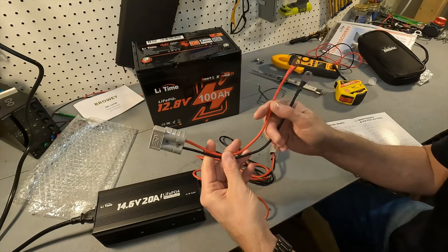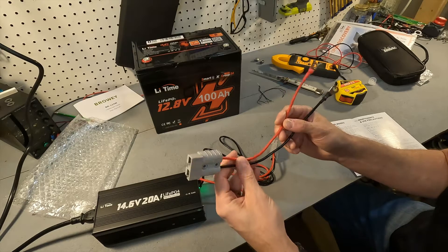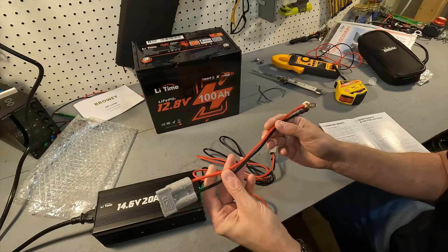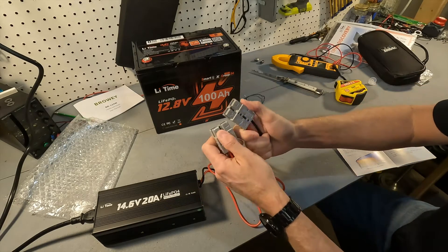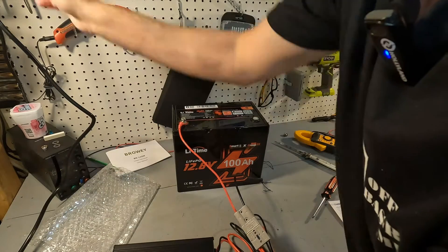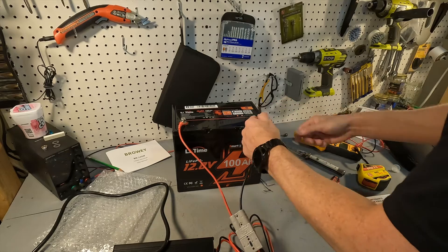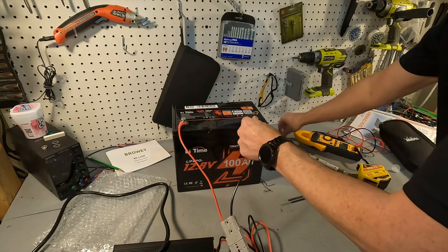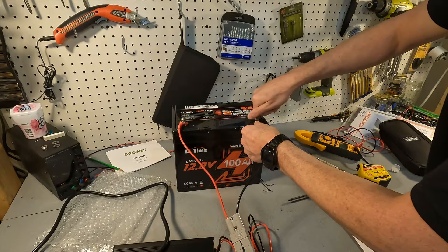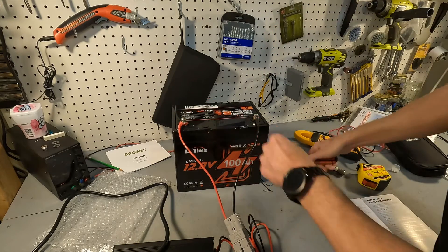I checked the wiring on the DC side and it is 4 millimeter squared, which equates to about 11 gauge wire. Make sure you connect positive to positive. I like to connect it to the battery first and then plug in the charger, so I'll go ahead and tighten them down so they don't move.